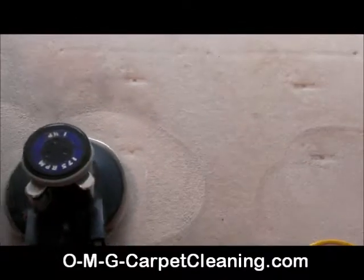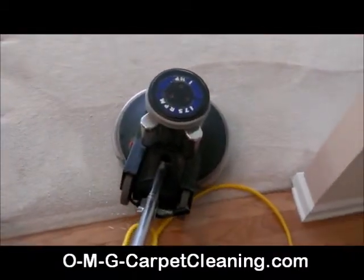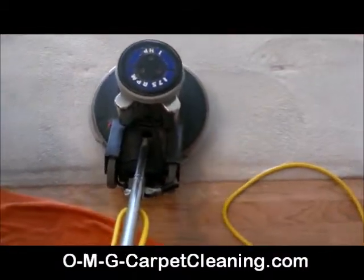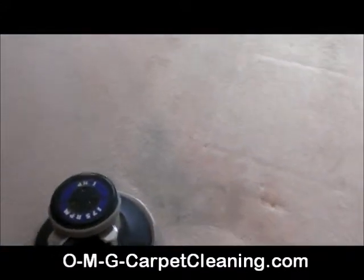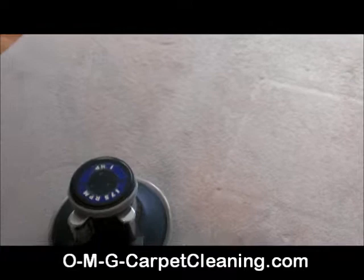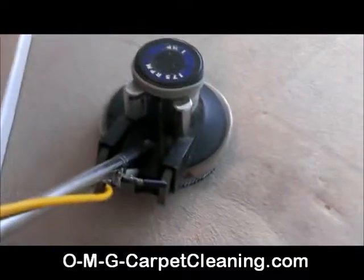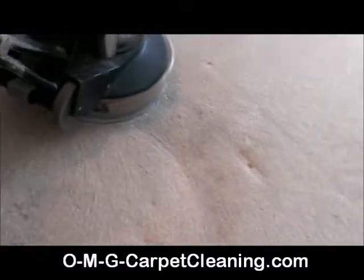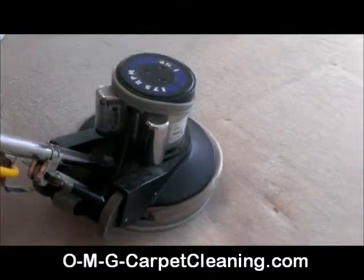We got the buffer going, as you can see, all the soap slinging off of there. This is why you don't put soap in carpet, this is why you don't use soapy products in carpet. If you look down there, you can see that white stuff coming off the brush — that's all soap that's in the carpet.